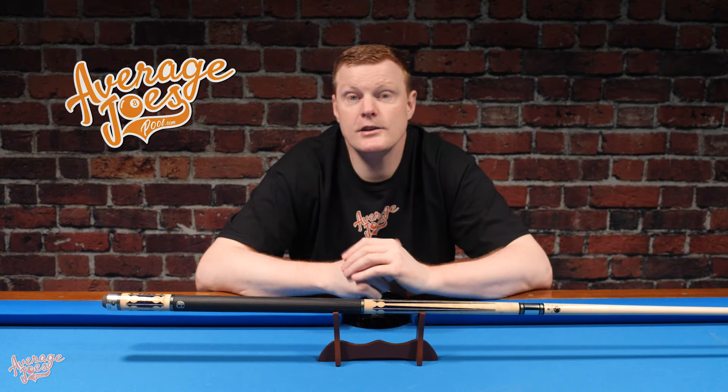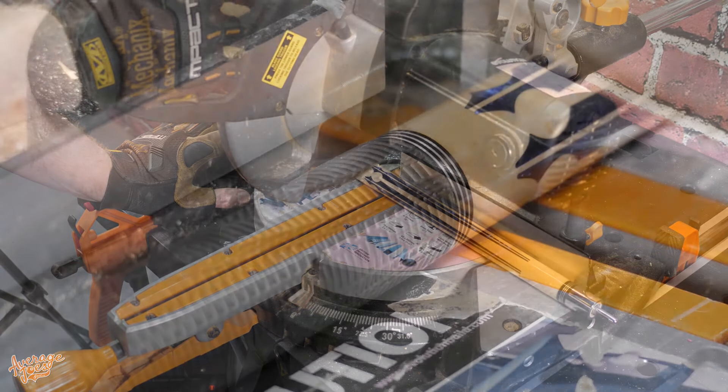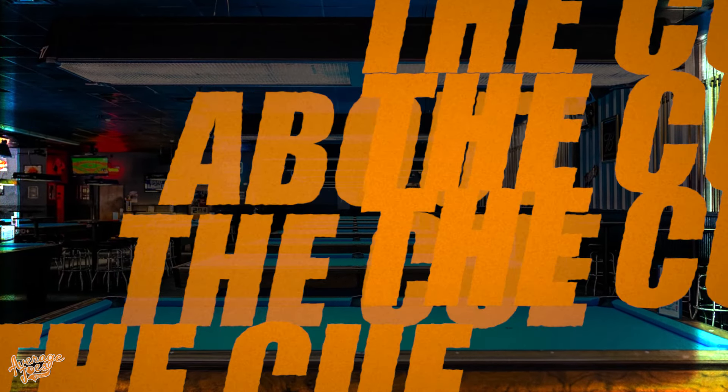So what is it we're actually going to be doing? Well, we're going to be taking this cue. This is a Lucasi LHC97. This is brand new, has never even been chalked, and we're going to be completely destroying this for your viewing pleasure.